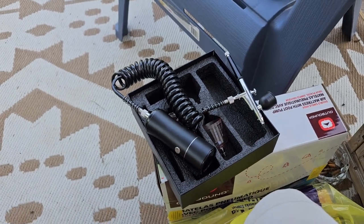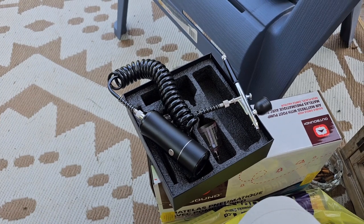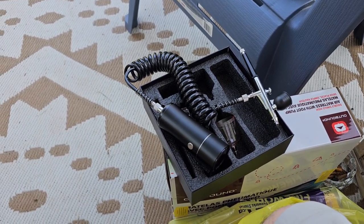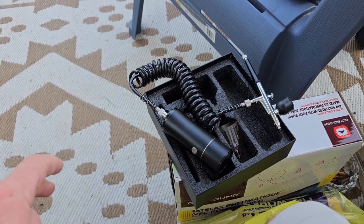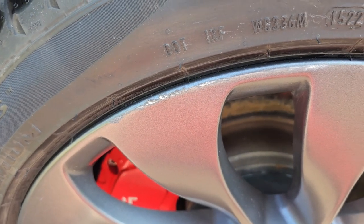But first I've got to sand down the rim to get all the nicks out and get it smooth. For that I'm using several different grit sandpapers. I'm gonna start off with a 320 grit, which isn't too abrasive but has enough bite, and then work my way up until I get it smooth.